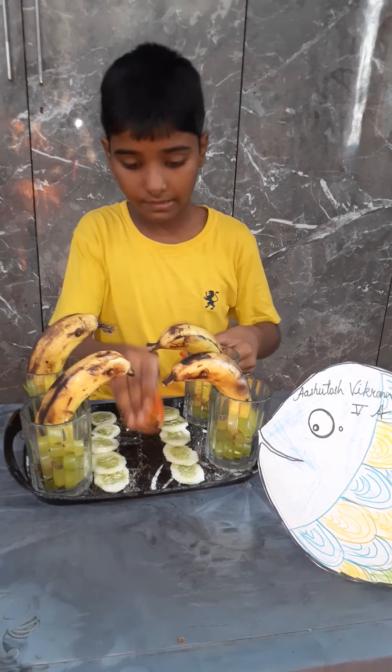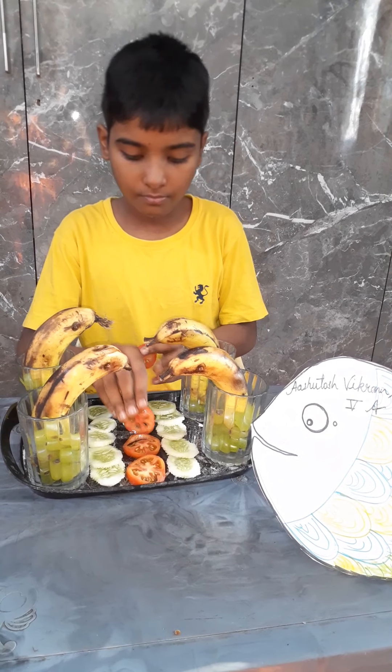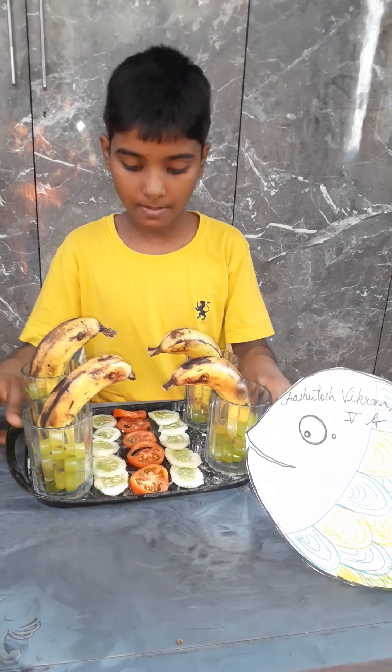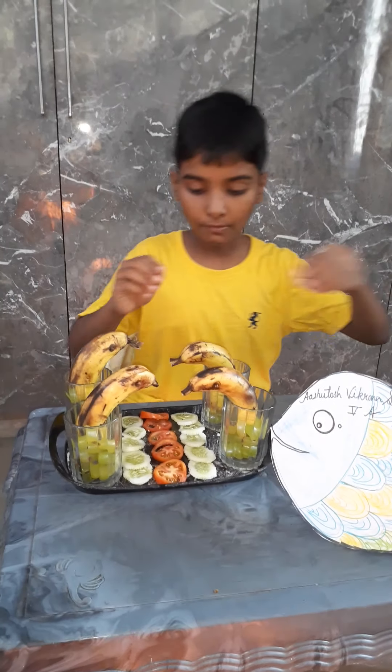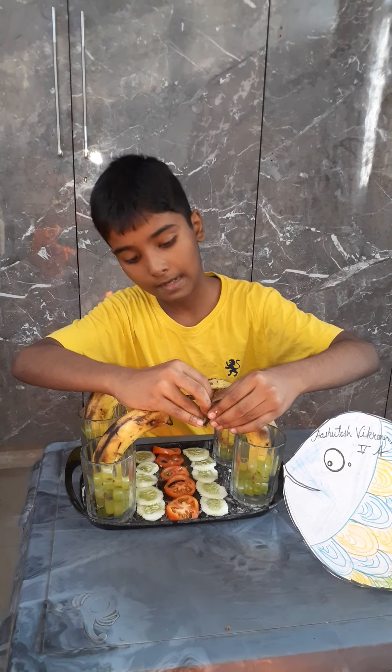Take some tomatoes and put them in between. Now we will take more ribs and put it like this.